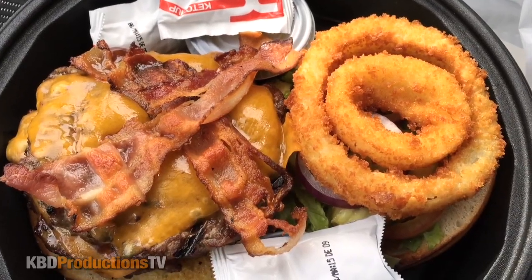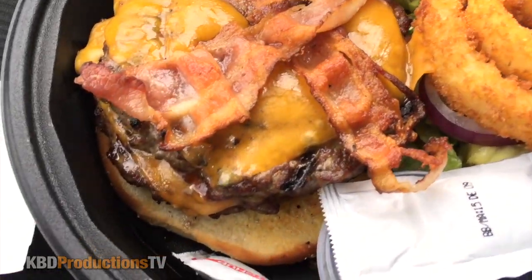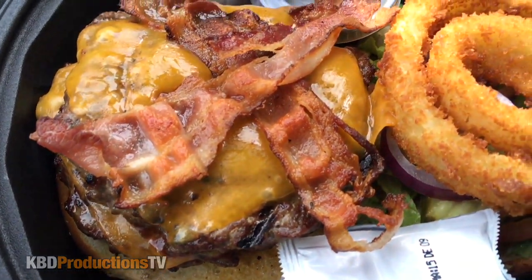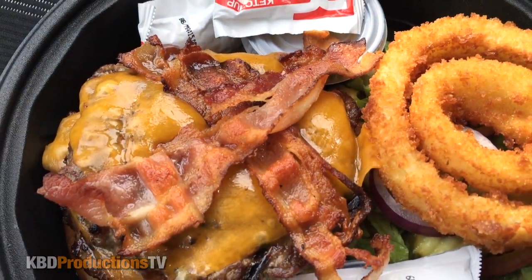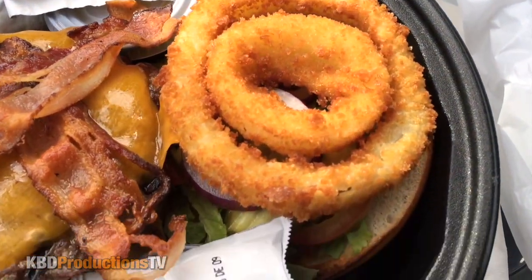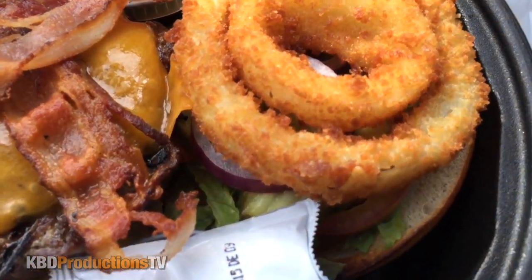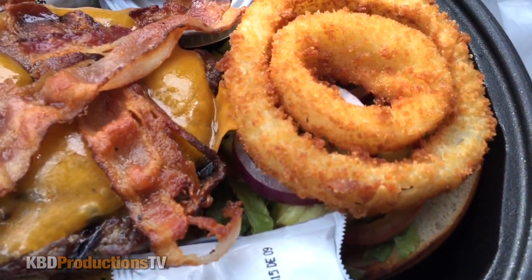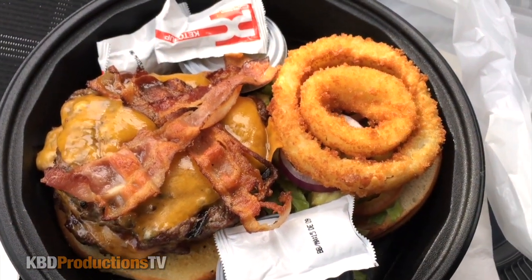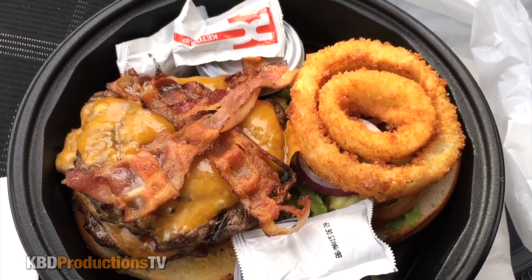Okay people, there's your extreme close-up of the Mighty Joe Burger. There are two all-beef patties, two slices of cheese, two extra crispy chunks of bacon — those look fabulous — two onion rings. We've got what looks like onions, tomatoes, pickles, and lettuce, and they gave me some condiments to put on there. Let's put this bad boy together and mow down.